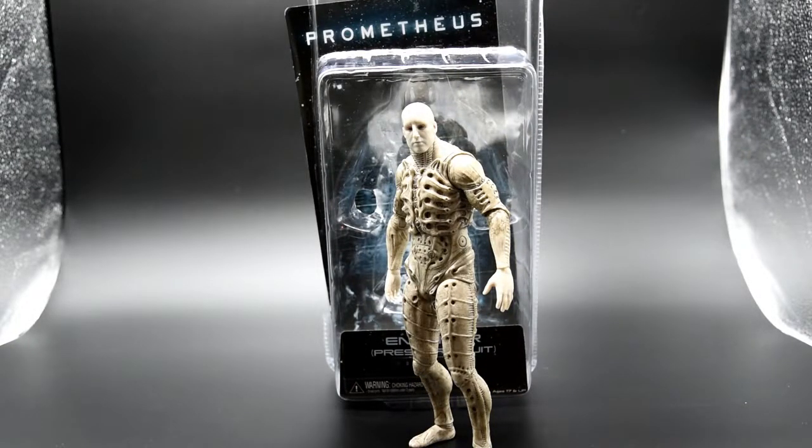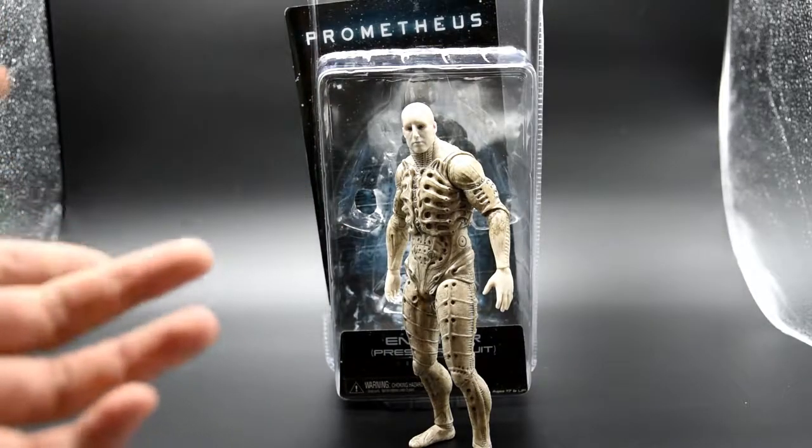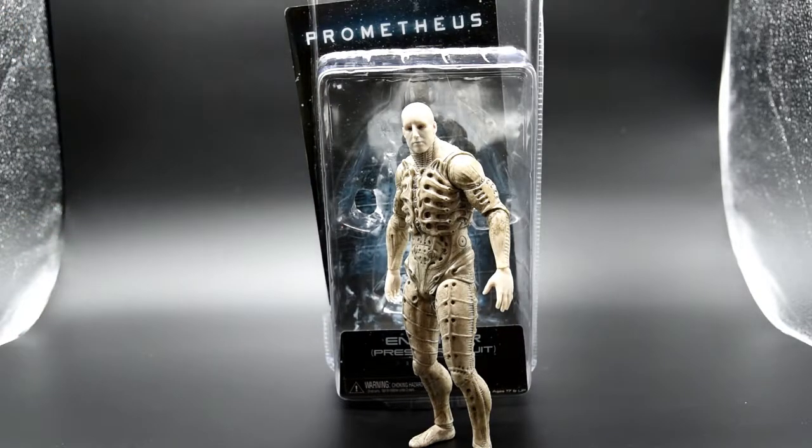Hey guys, welcome back to my channel. This time I'm introducing a figure from the Netcast series — the Prometheus Engineer Impressive Suit version. I'm a big fan of the Alien movie and figures as well, so this figure is definitely one of those must-get figures on my list. I finally got my hands on it. I'm really excited. It's from the Prometheus movie, which I like a lot. I appreciate the concept of the Engineer, or creator, or 'Big White' as the Chinese call them — the race that created human beings. It's really fascinating.